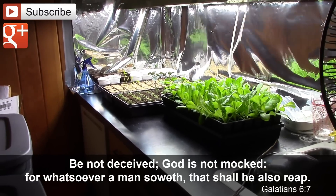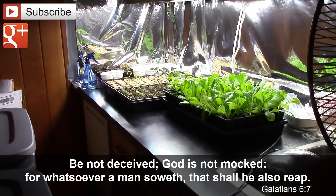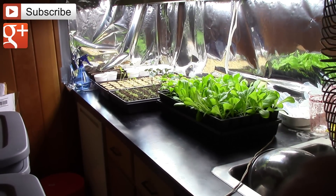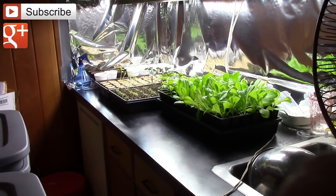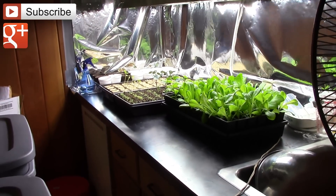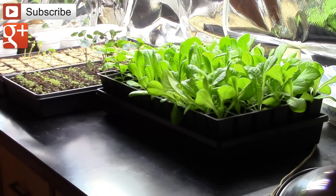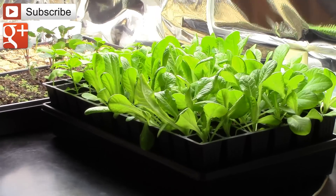I wanted to share with you something that I've tried this year and so far I'm really impressed with it. I wanted to start showing you how these new seeds have responded to starting and planting your seeds with vermiculite on top rather than soil. You can see here, if you take a look at what's going on here in the grow room, you can see that I started all of the plants on the right side, which is the lettuce and the basil, with vermiculite on top.